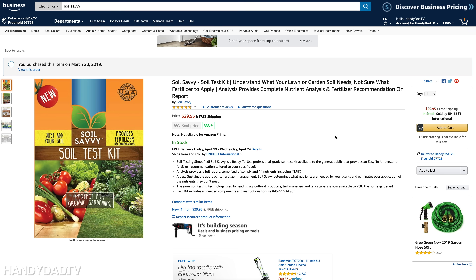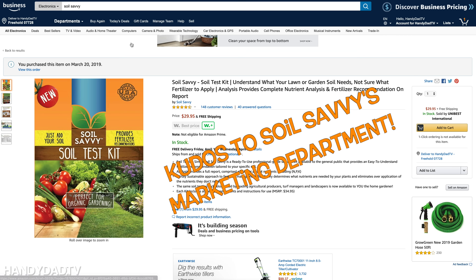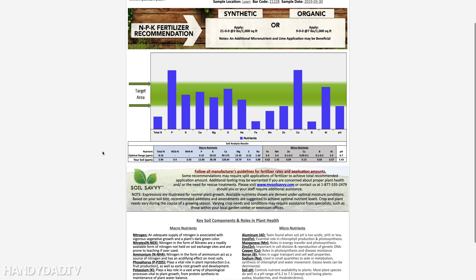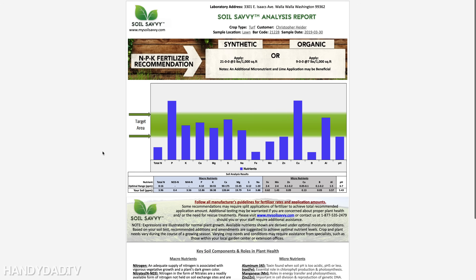Effectively they're both the same price, so for my money I still prefer Soil Savvy — it's a more robust product, the packaging looks really nice, and the test results are more understandable with clear guidance on what to do with my soil. Which one do you like best? Have you tried either of them, or do you do any testing at home? Let me know in the comments below, and thanks for watching.